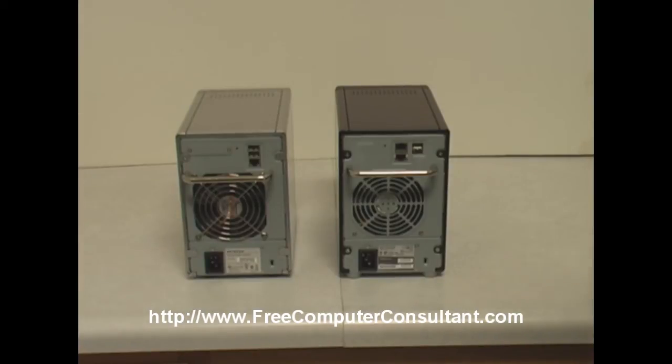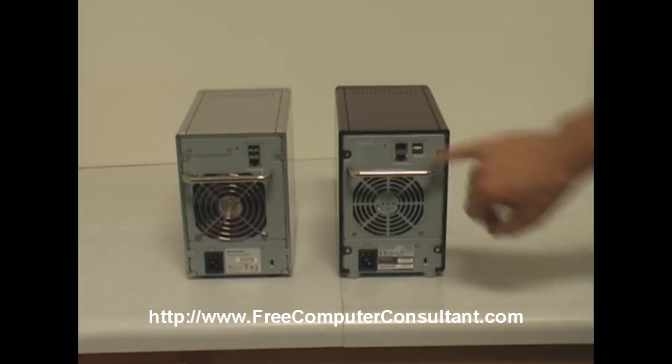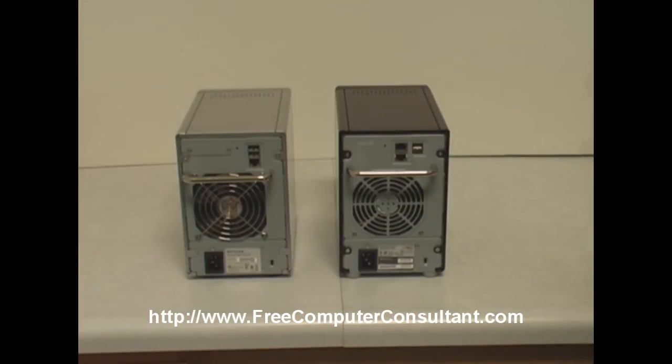Here we're looking at the back of the machines — again the ReadyNAS NV Plus, the older unit on the left, and the NVX on the right. You can see that NETGEAR has added another gigabit network port for either redundancy, failover, or possibly more advanced network applications. Other than that, the USB ports are about the same, and you can still attach USB printers and share them, or USB external hard drives, which can be attached either to back up the ReadyNAS unit or for additional storage to make available in shares to users.